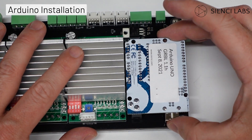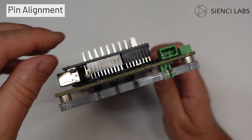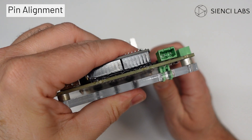You can now install your new Arduino by placing it onto the pins. Take extra care with the installation to make sure all pins are aligned correctly. The board won't work if it isn't.